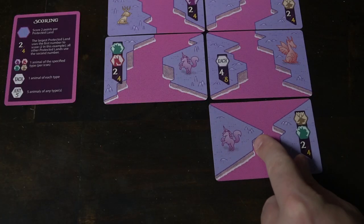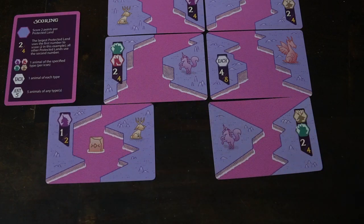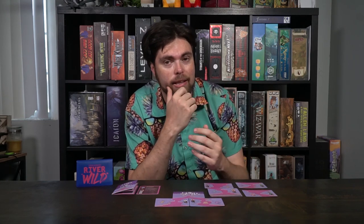When you start playing River Wild it's going to be rather challenging and you probably won't score higher than maybe 20 points. But as you continue playing, understanding the cards, understanding how to create rivers and form protected lands, you'll start scoring more and more. Being able to score bigger points with smaller islands — I call protected lands islands — is the most important thing, and making sure you score any points from the smaller ones is useful as well.